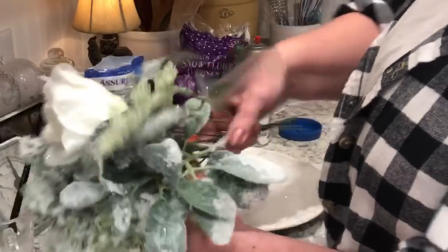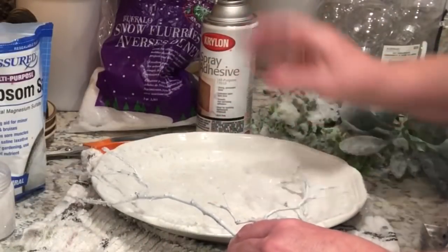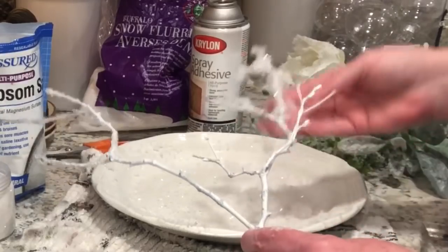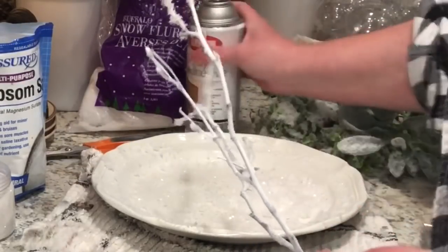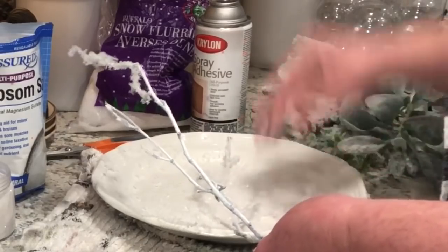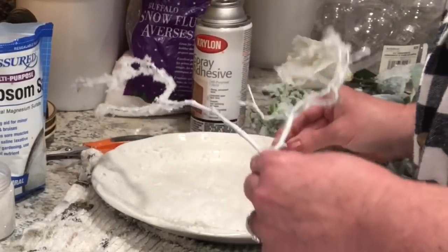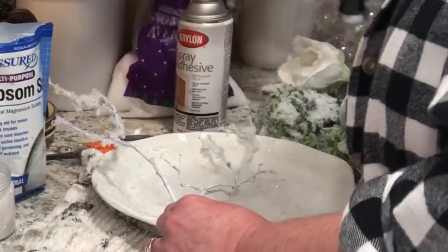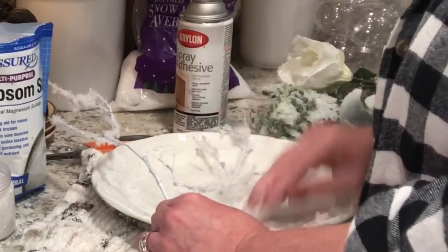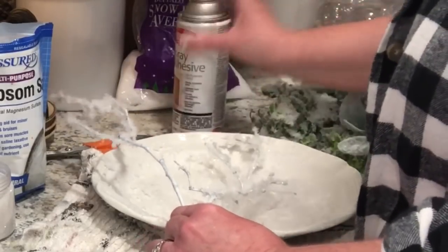I love how they turned out. For as many times as I've looked at the flocked florals at Michael's and Hobby Lobby, I don't know why I never thought to do this before — it's so easy. With these little sticks I cut off the trees in my yard, I spray with the spray adhesive, put a layer of snow flurries on it to give it a base, and then spray again and add that clumped-up snow from the plate. It just worked really well.